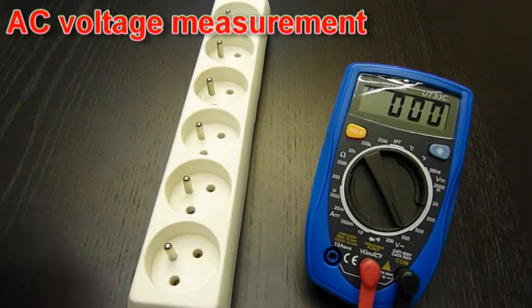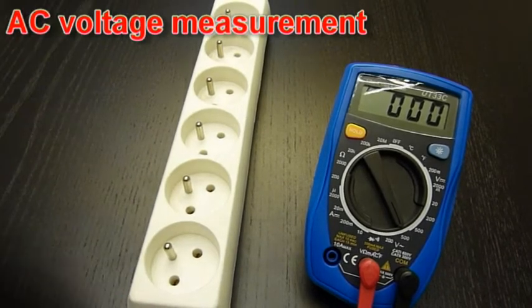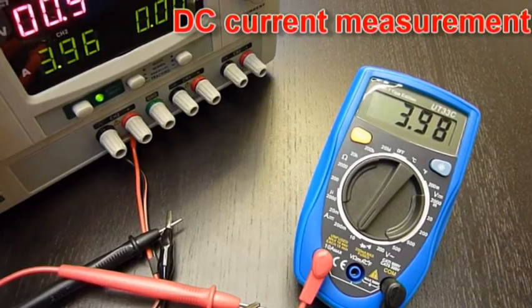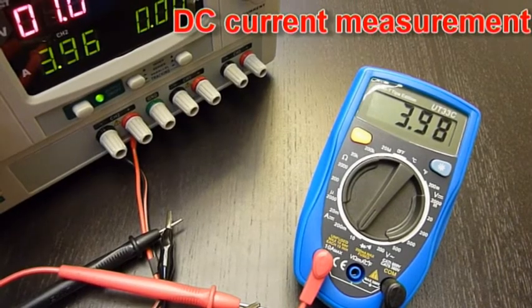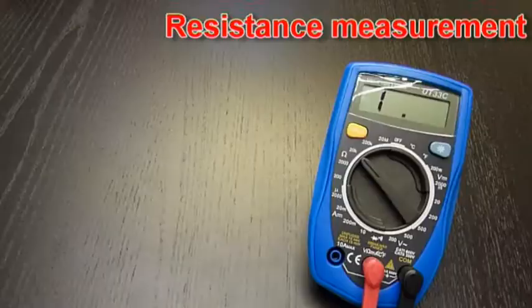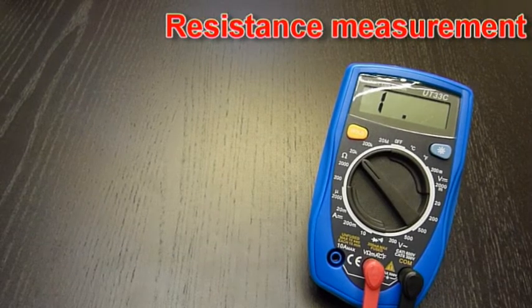AC voltage measurement. Measurement of DC current. Measurement of resistance.